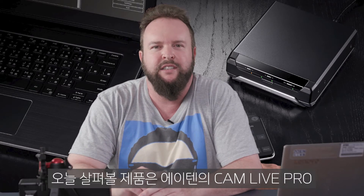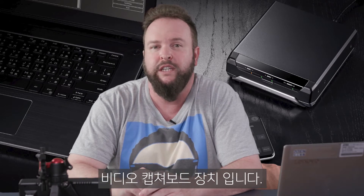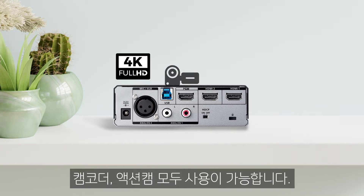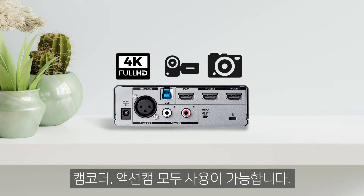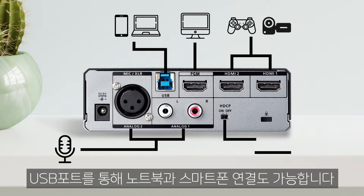Hello everyone, my name is Chad and today we are going to take a look at the A10 CamLive Pro video capture device. The CamLive Pro can be used with 4K cameras, camcorders, and action cameras. Simply connect the cameras with an HDMI cable to the CamLive Pro. It will then send your stream to your computer via USB.